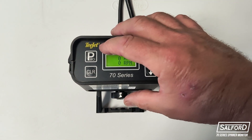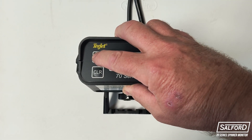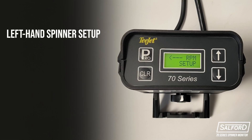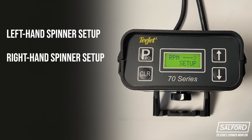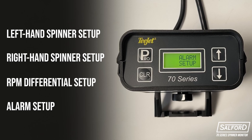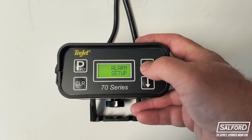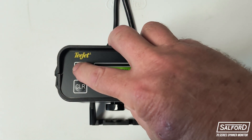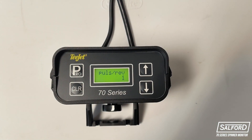To navigate to the program menu, click and hold the Pro button for three seconds. From here, there are four functions that can be adjusted: left-hand spinner setup, right-hand spinner setup, spinner RPM differential setup, and alarm setup. You can navigate through these four function menus by using the up and down arrows on the right side of the monitor and clicking the Pro button to enter and make adjustments to the given function.